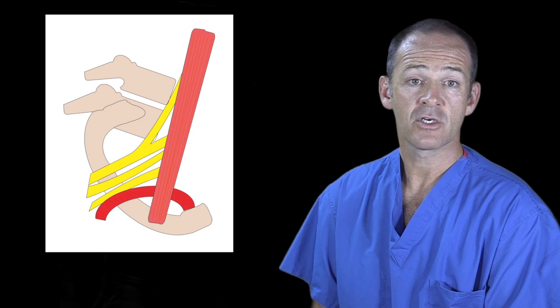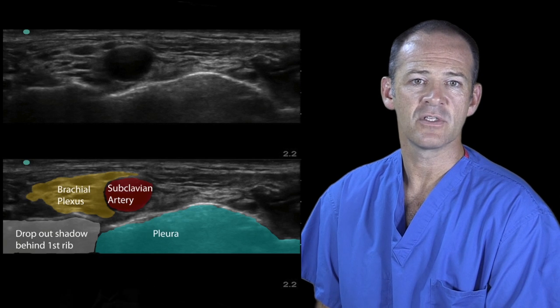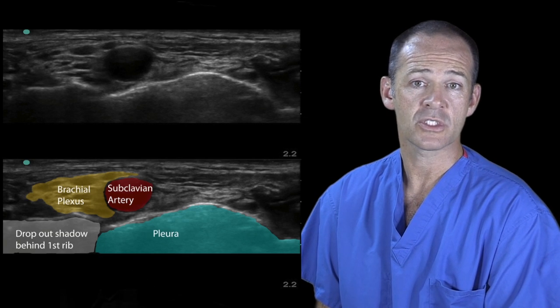The first rib curves around the dome of the pleura. This curvature makes it difficult to visualize more than one section of the rib at a time when scanning. The pleura lies medial to the rib, so rigorous needle visualization is essential at all times during the performance of this nerve block.